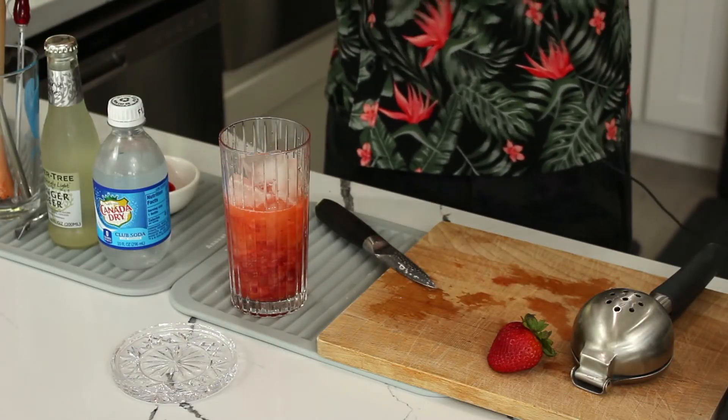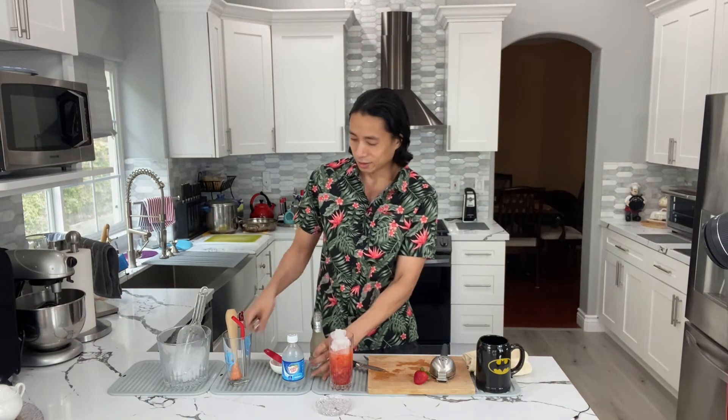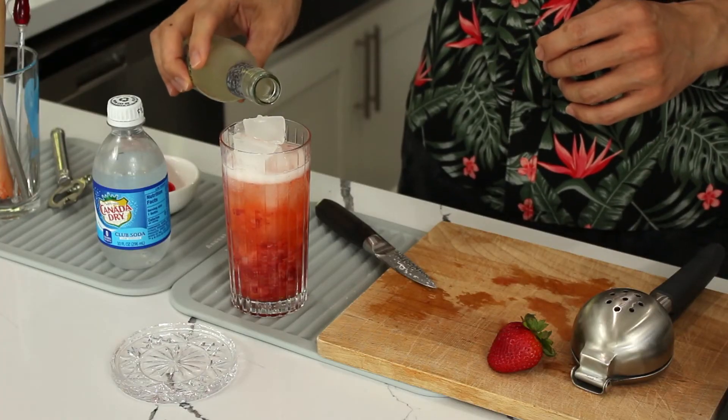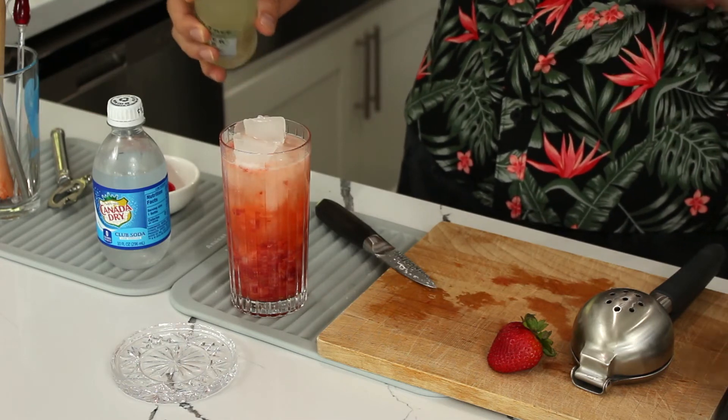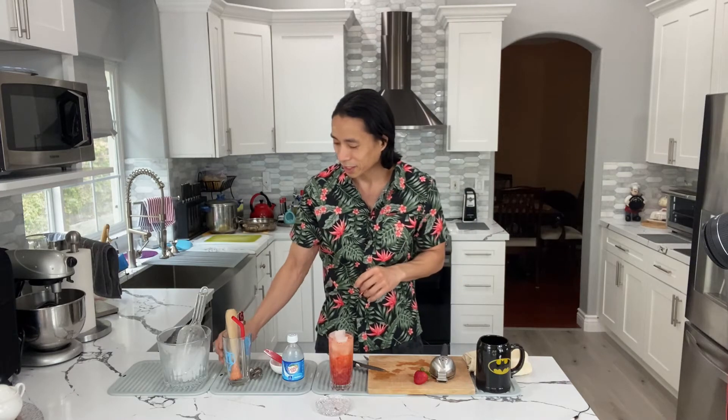So the last thing we're going to do — second to last — we're gonna fill this up with ice all the way to the top, even a little overflowing, because once we add the ginger beer that ice is going to melt. Pop the cap and we're simply going to slowly top this off with our ginger beer. This bottle will last you at least two drinks. Just wait for the bubbles to settle, then top it off a little more until you have just a little space at the top. We've added our ginger beer.